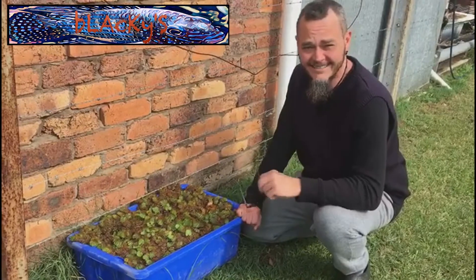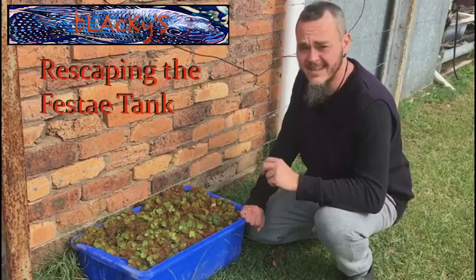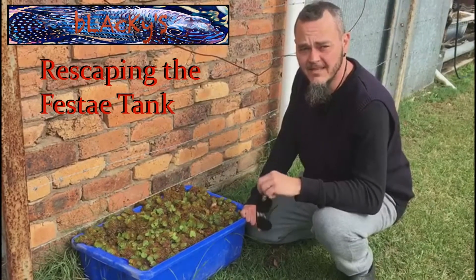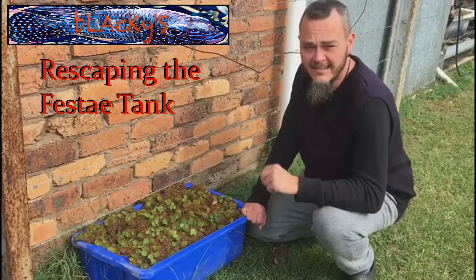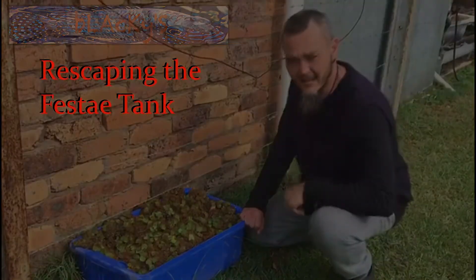G'day you mob, Blackie here. In today's video we're going to be rescaping my Feste tank. He needed a bit more space to hide in and it was looking a bit shabby, so stick around and we'll see what we get up to.